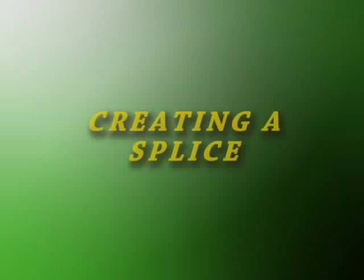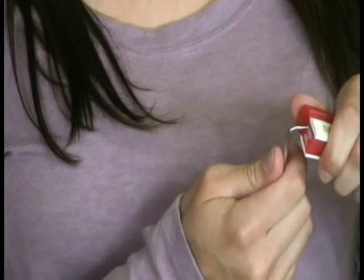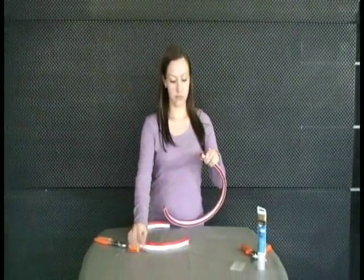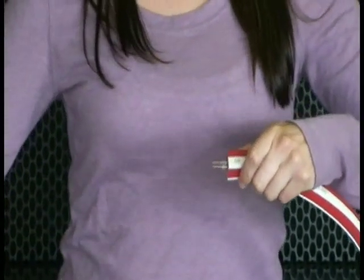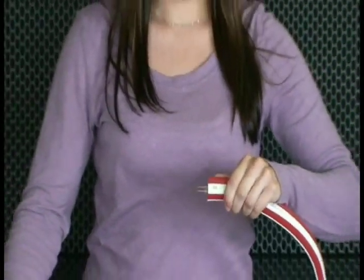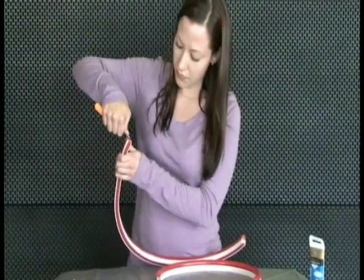Upon occasion, it may be necessary to splice two pieces of NeonFlex. Following similar preparation procedures, use the awl to separate the wires in the end of the NeonFlex. Then, with the blunt nose pliers, install the H splice pin. The splice pin can be denoted by the barbed prongs on both ends of the pin. With gentle pressure, push the pin into the flex. Using the awl, repeat the wire separation procedure on the other section of NeonFlex.